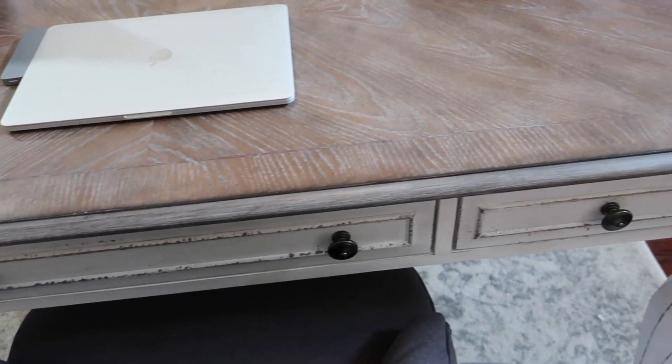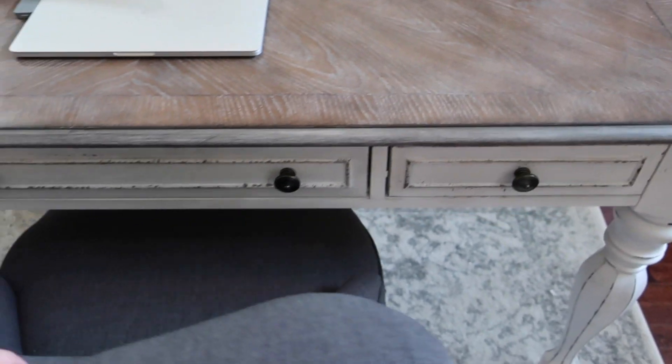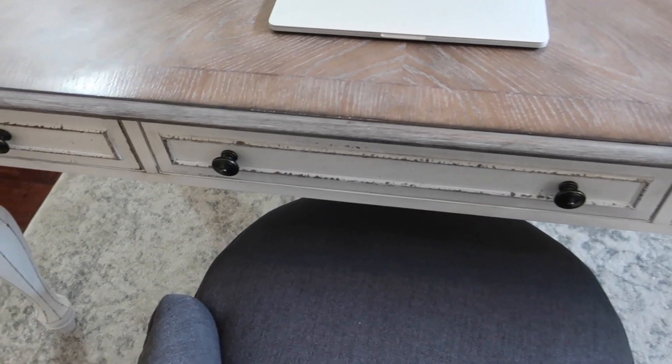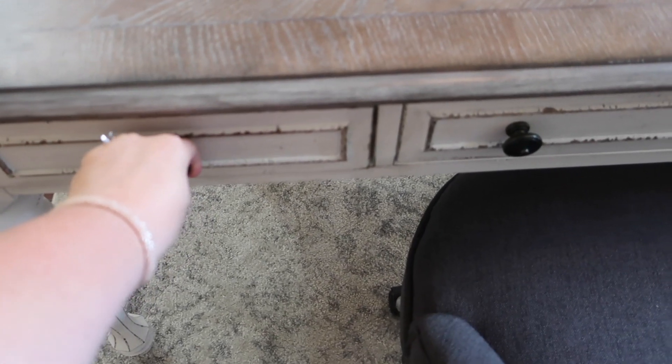But today I wanted to show you one of the first things that I did whenever I got this new desk. This is the desk that I ordered from the Magnolia Manor line — I absolutely love this desk. It's super comfortable, and I ordered the chair and rug to go with it, so I'll try to link those down below if you're looking for these.